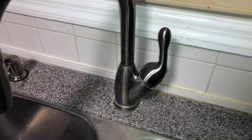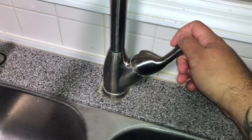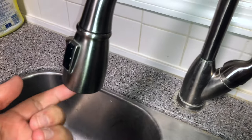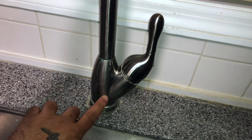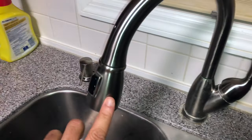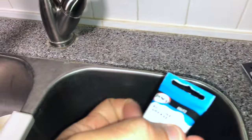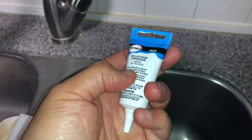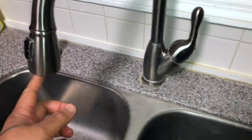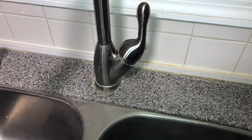If you have a Delta faucet single handle and it makes this type of noise when you open and close it, or when you close it it has a drip, there's a cartridge inside that you should replace or grease. If it's not dripping and just making noise, you'll want to buy silicone grease made for faucets. In my case it drips every so often, so I'm going to change out the cartridge at the same time.